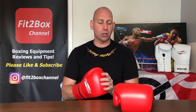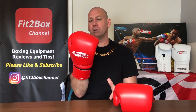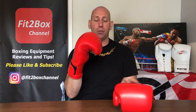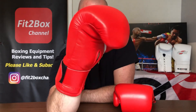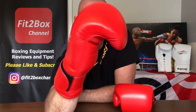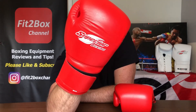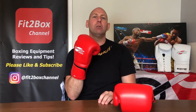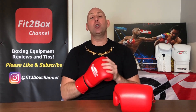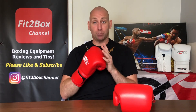So my recommendation is always to have two pairs of gloves, and I think these as a second pair are brilliant. Just to give you that last look at them — they are superb in that Winning MS style. Superior Boxing, absolutely brilliant. I hope you enjoyed that, please like and subscribe to the Fit to Box channel, and I shall speak to you soon.